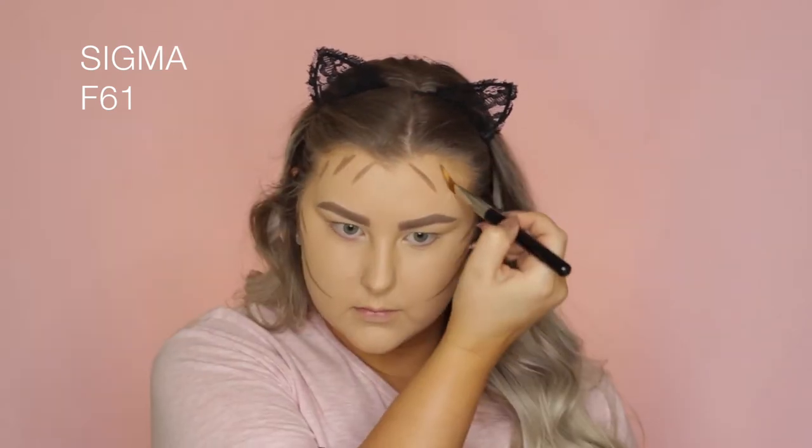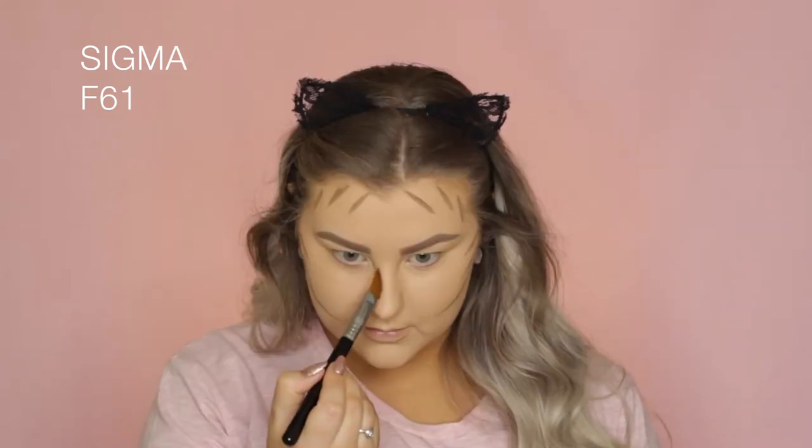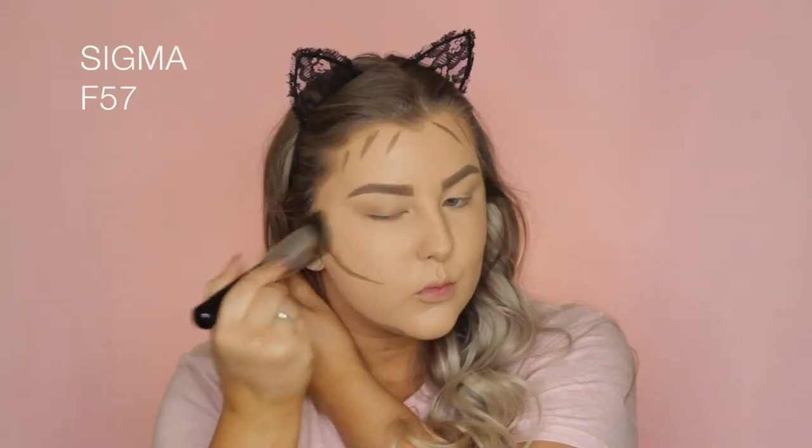Then to cream contour, I'm taking my Tarte Pro Glow Palette and using the cream contour shade, applying it to my face with a Sigma F61 brush. This is an amazing brush to actually apply your cream products.